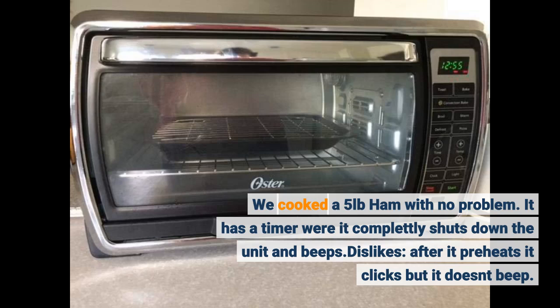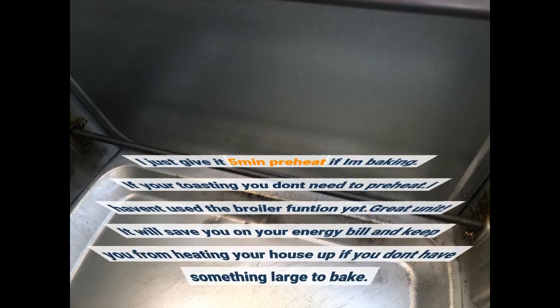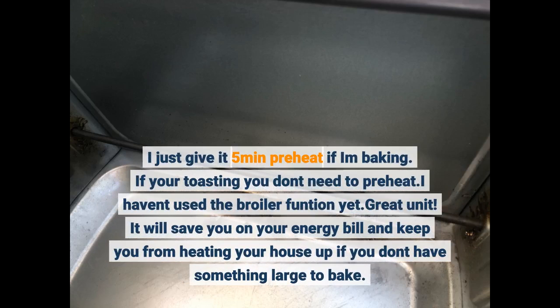Dislikes: after it preheats it clicks but it doesn't beep. I just give it 5 minutes preheat if I'm baking. If you're toasting you don't need to preheat. I haven't used the broiler function yet. Great unit.